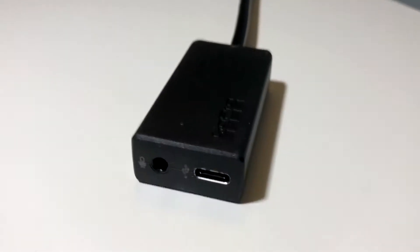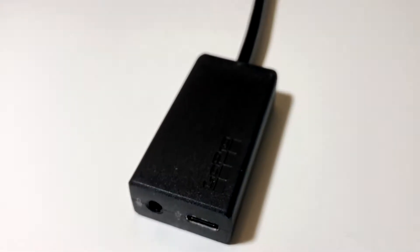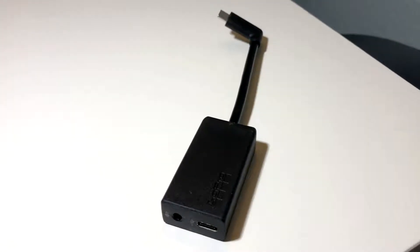In addition to having the line-in port, it also has a USB-C port as well. I don't really know why they have that when you can just take the external adapter out and plug in your USB-C. So that's a quick overview of the product.